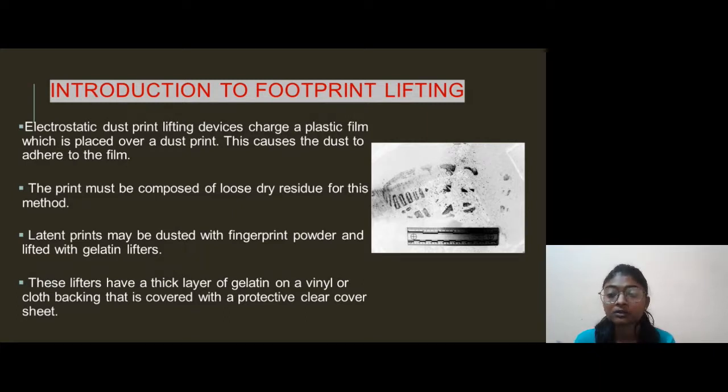The print may be composed of loose, dry residue for this method. A lightened print may be dusted with fingerprint powder and lifted with gelatin lifters. These lifters have a thick layer of gelatin on a vinyl or cloth backing that is covered with a protective cover.